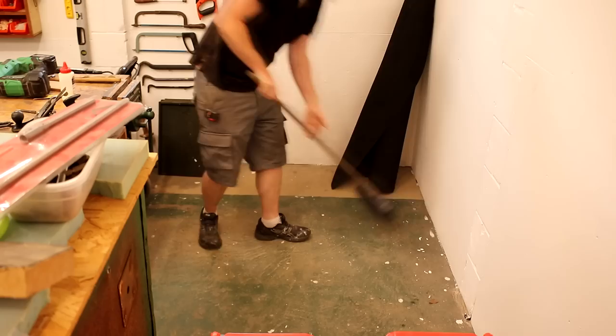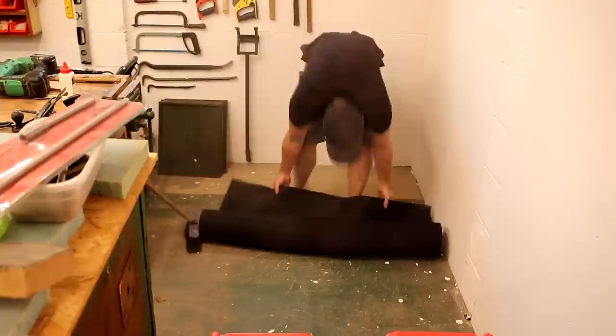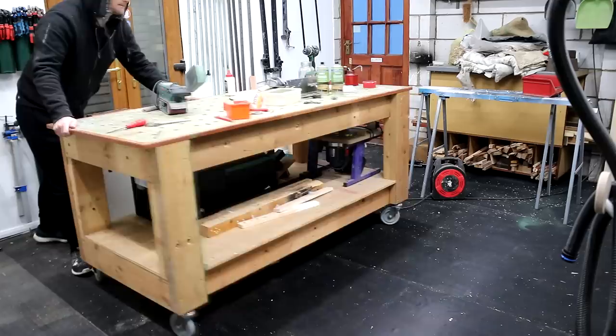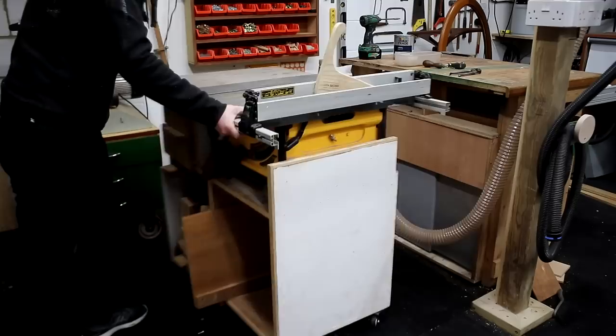This project actually began many months ago when I first got the rubber matting delivered. Back then I thought I could simply lay it out on the floor, cut it to size, and that would be that - I figured it would be heavy enough to stay put without being glued down. But I have my large assembly table, planer, belt and disc sander, table saw, band saw and a dust extractor all on wheels, and moving any of those caused the mat to ruck up.